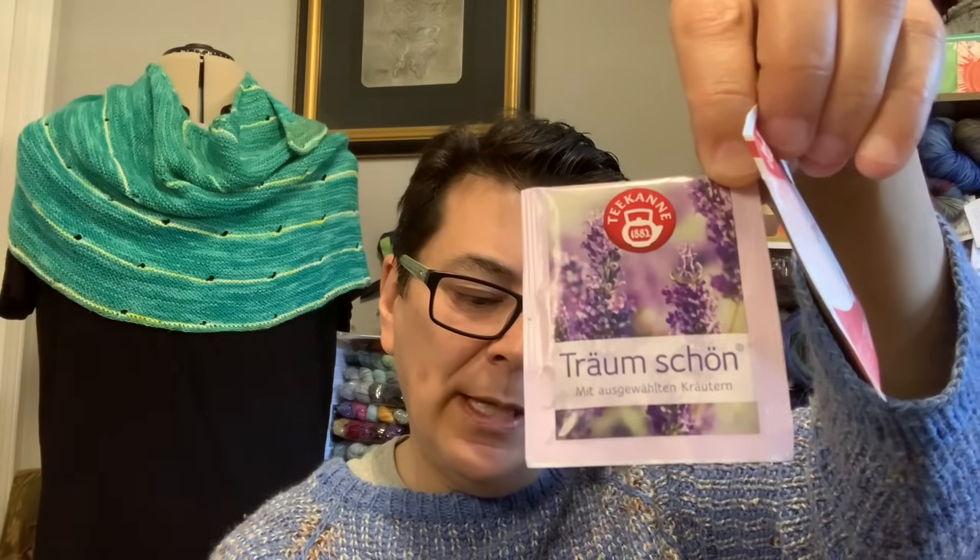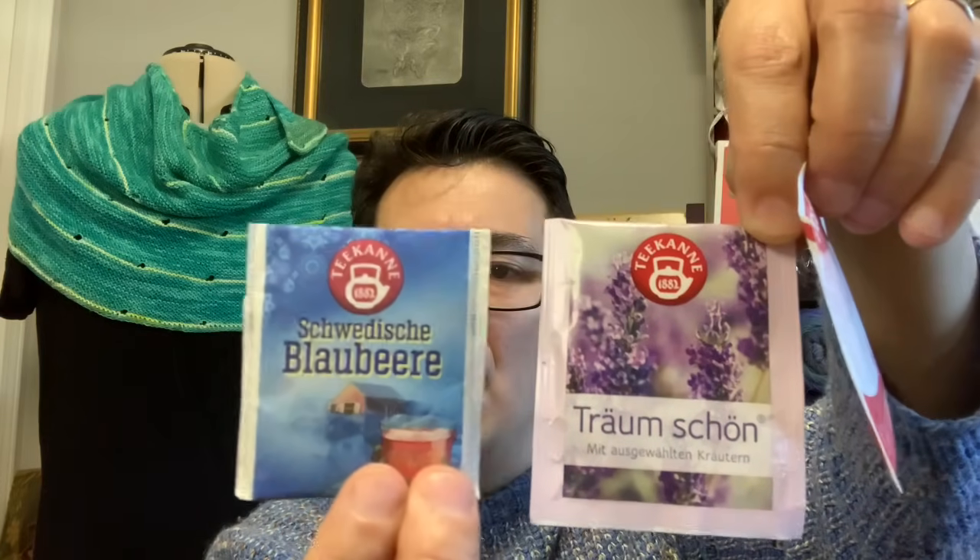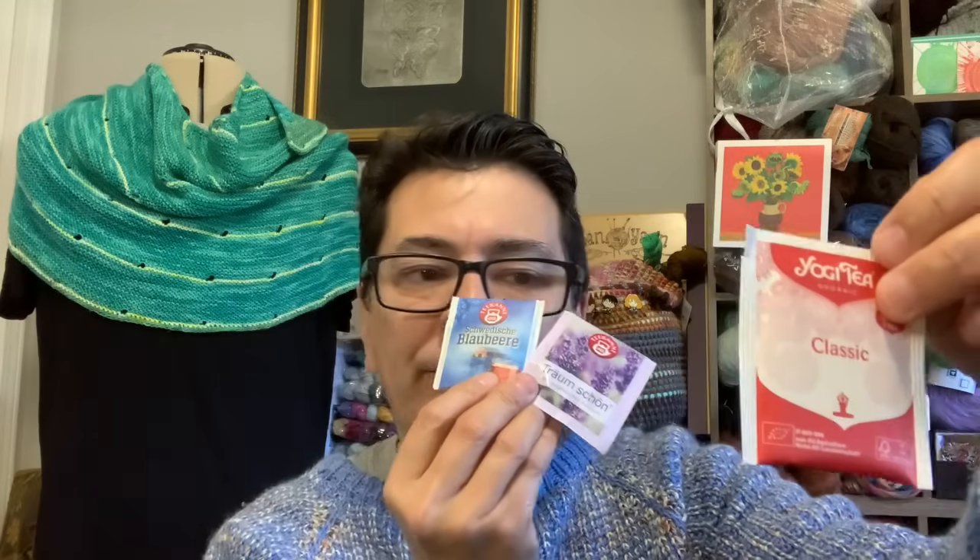With all that work I have to do with the yarn, the playtime and investigations here in the yarn room, Edith has thought of some beverages I might need — and I agree! I love drinking tea in the evening when I'm working late. I got Yogi Tea Classic Blend, what looks like a lavender tea from a German brand called Tea Canny, and another German brand that I think might be blueberry tea. Some lovely herbal teas — and they smell delightful!